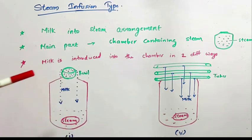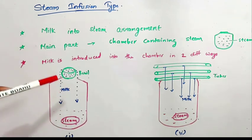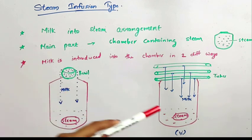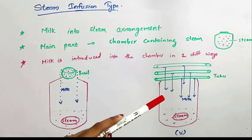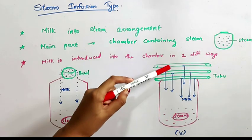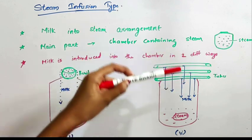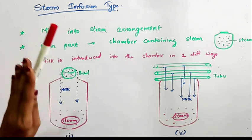In the first method, a bowl is placed on top of the chamber. This bowl contains milk and when the bowl overflows, milk enters the chamber as droplets. In the second method, a set of horizontal parallel tubes is placed above the chamber and these tubes have slits at the bottom. So when milk passes through the tubes, it enters the chamber as a film. Here in the figure you can see the milk is falling into the chamber as a film, while in the first case it falls as droplets. That is the difference between the two methods. This is all about the steam infusion type.